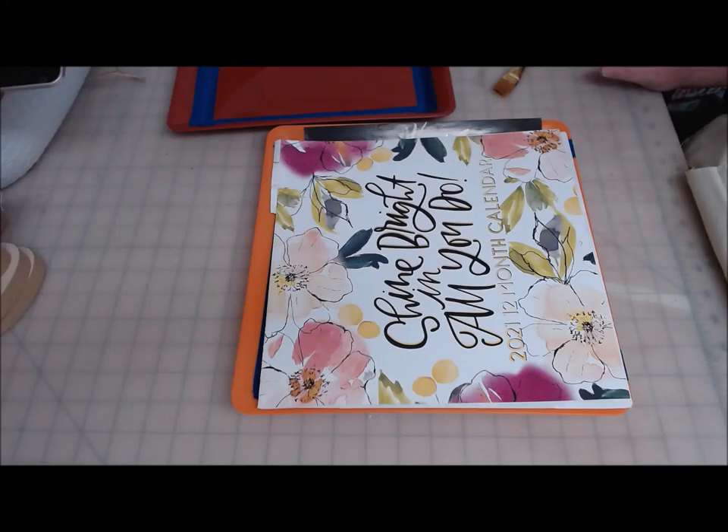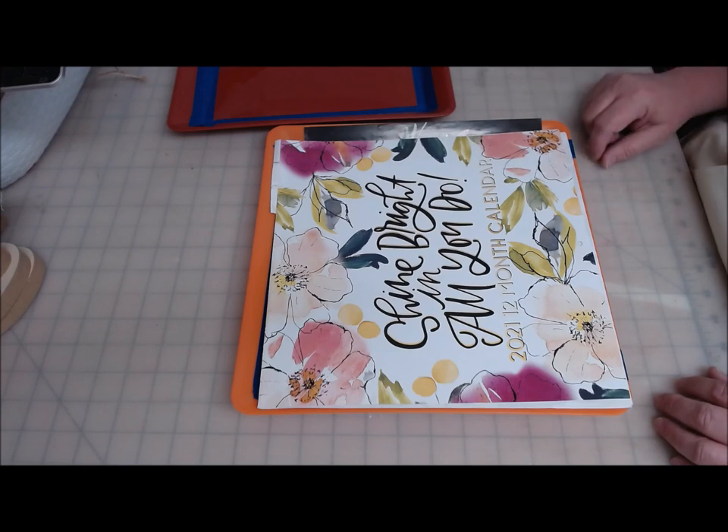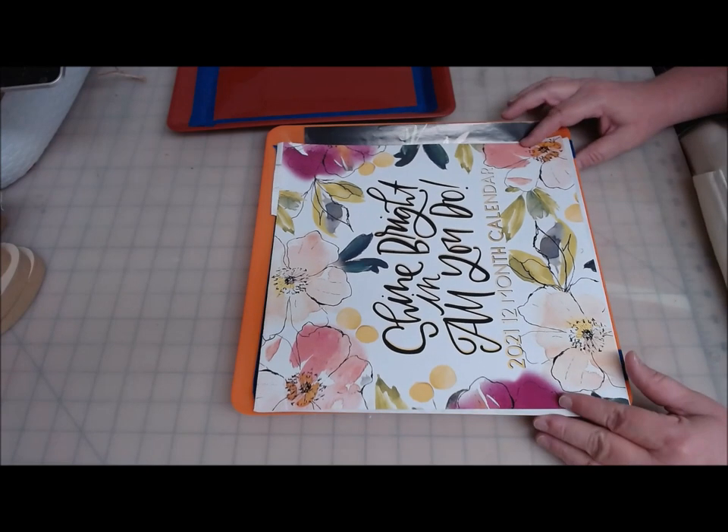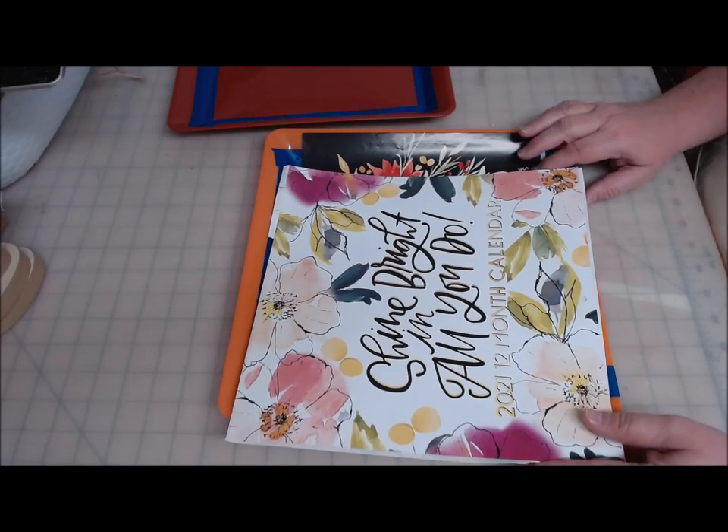Hi everyone, welcome back to Crafting at Whimsy Wonderland. My name is Stacey. Sorry, I've been on a little bit of a hiatus. I've been very busy getting back to work at school and all the craziness that that entails at this time in life.